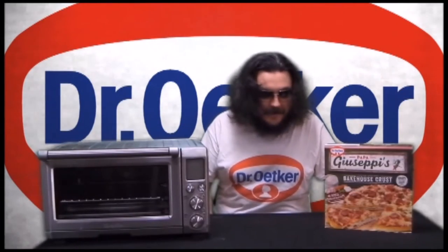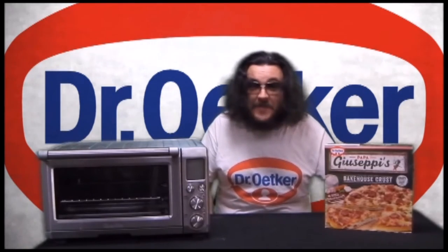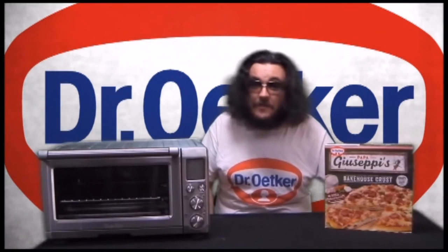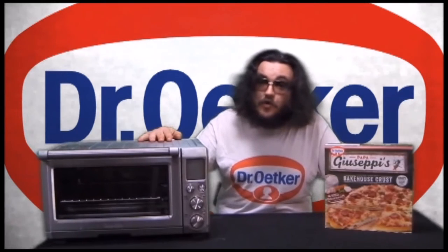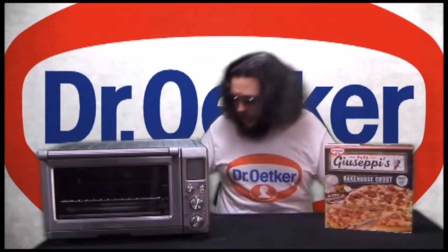Hi, my name's Matt and tonight I'm going to cook a Dr. Oetker Papa Giuseppe's Italian Inspired Bakehouse Crust BBQ Meat Lovers Pizza. Now this will be an interesting experiment because I'm using my Greville BOV 800 22 litre 2400 watt toaster oven which, like most appliances made by Greville, is a cheap piece of junk that will most likely break the second it's out of warranty.